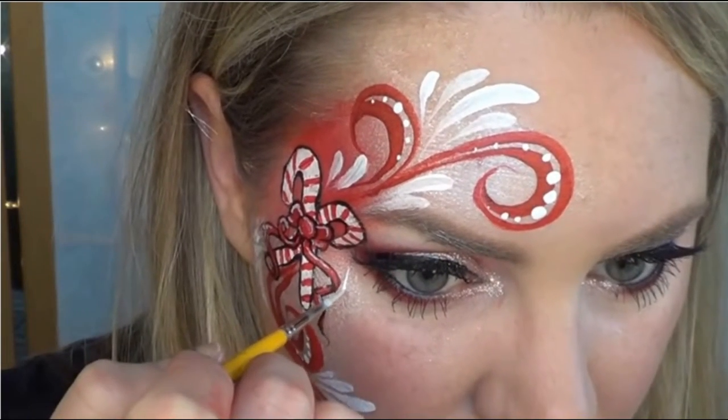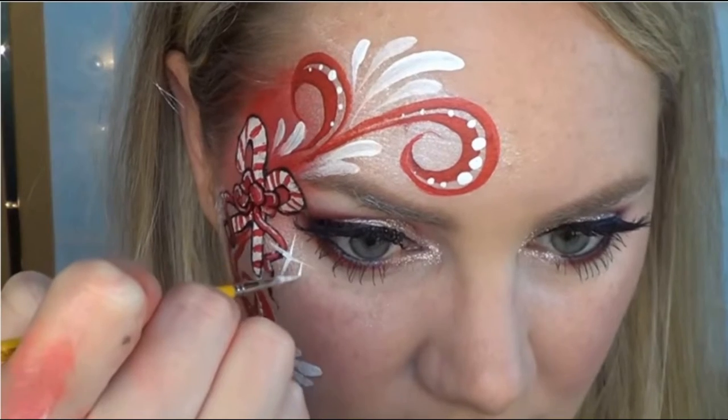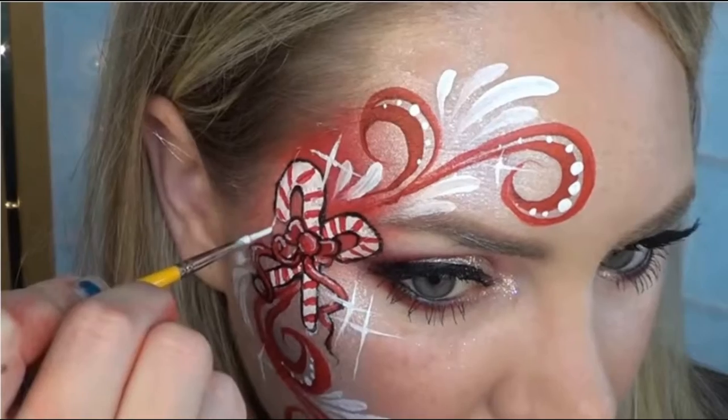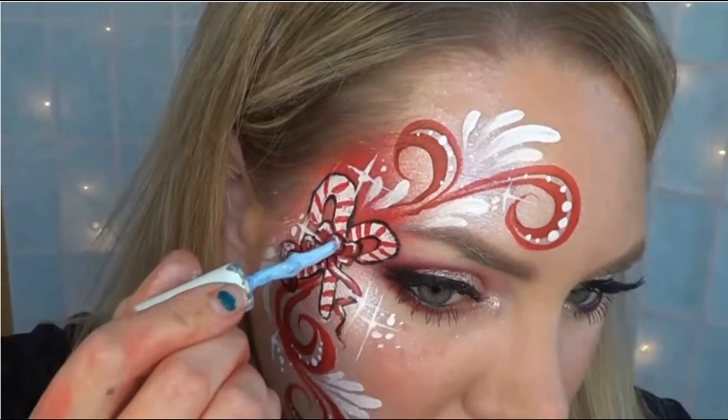If you regularly watch my videos, you'll know that I love adding starbursts to all my designs. I feel like a little girl's design just isn't complete without them — it makes it look like they're magical and sparkling. So I'm going to add some starbursts in pairs and some alone, making sure that I vary the size.